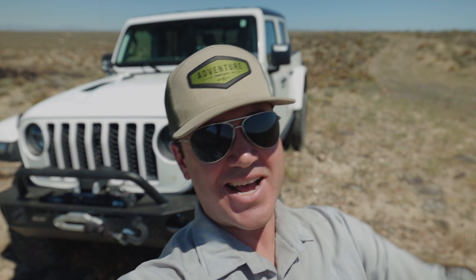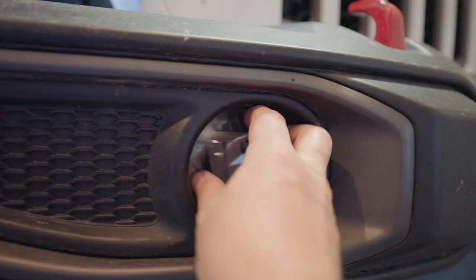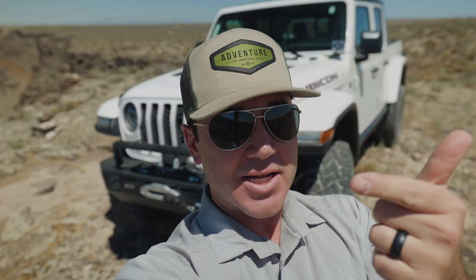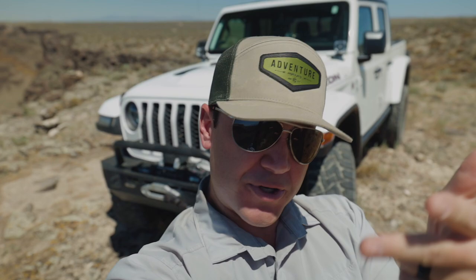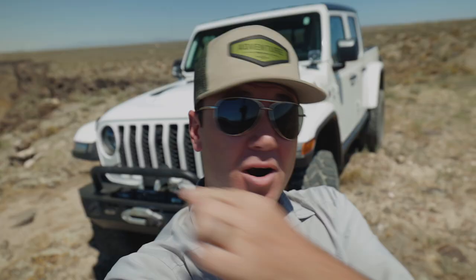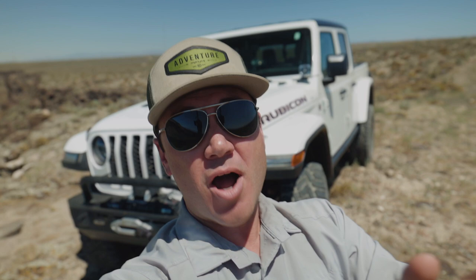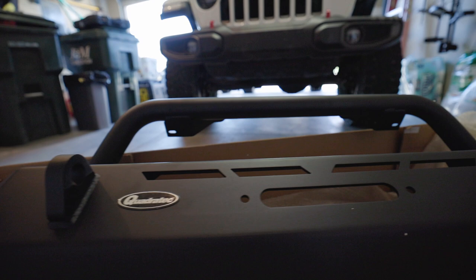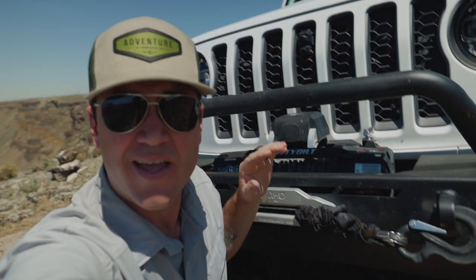When it came to choosing a bumper for my front end, I had some prerequisites I really wanted it to meet. It needed to be kind of lightweight, it needed to adapt to the LED Rubicon Jeep JL / Jeep JT factory fog lights, it needed to accommodate up to a 12,000-pound winch, and the bull bar up front couldn't block the view of my forward-facing trail cam. That meant I ended up with the Quadratec QRC bumper.